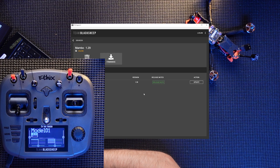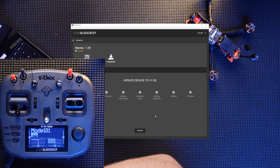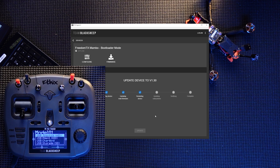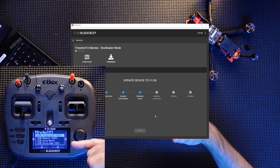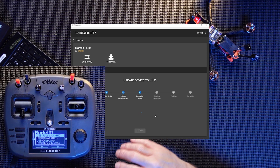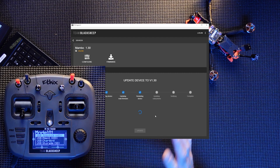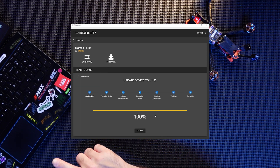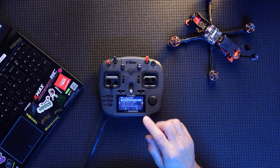Go over to the firmware. There is a current version here which is 1.30. Press Update, press Update again, and that will run through the update. At this point the Mambo actually restarts and comes up with the menu again — just leave it alone, don't touch it. There we go — 100% updated, all done.